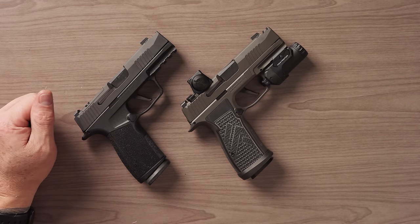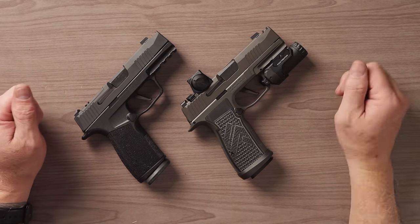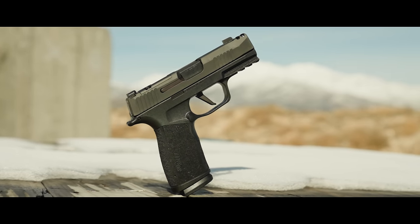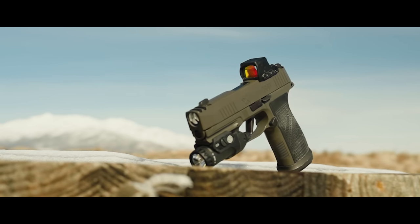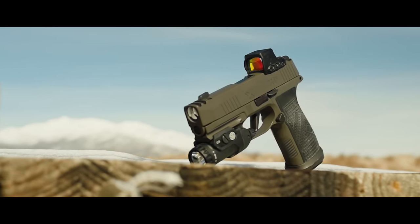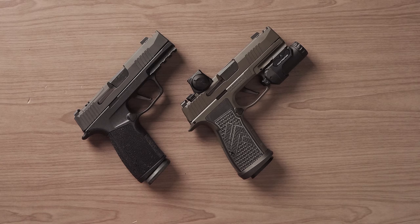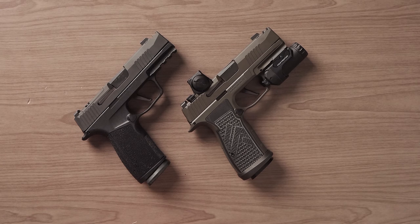Today, Chris and I went to the range and we shot two pistols that have very different features — the P365 Macro and the P365 AXG Legion Macro. Basically the same gun: one is steel frame, one is polymer. Chris and I shot a series of drills — not a lot of movement, no tactical stuff — but more just getting familiar with the pistols, seeing what features on each gun we liked. We're going to give you guys our feedback, our opinions, and whether or not one is better than the other.